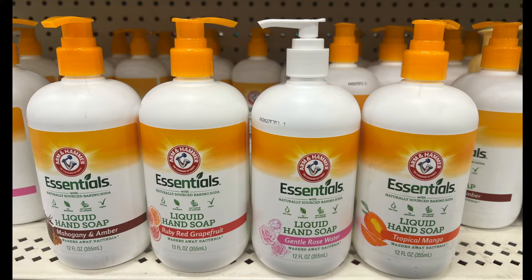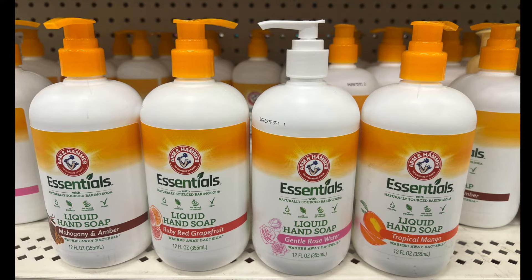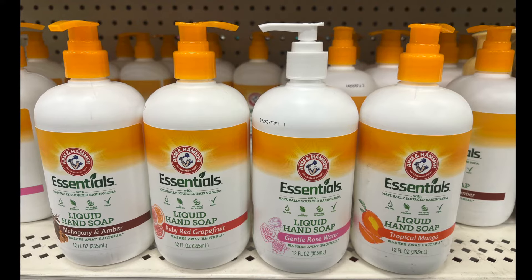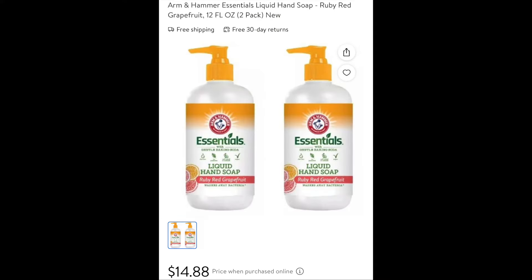These soaps by Arm & Hammer — I think these are new scents. They have mahogany and amber, ruby red grapefruit, gentle rose water, and tropical mango. I've seen the ruby red grapefruit at another store for $14.88 for a set of two, but if you buy two at Dollar Tree it's $2.25 — another deal and a steal.